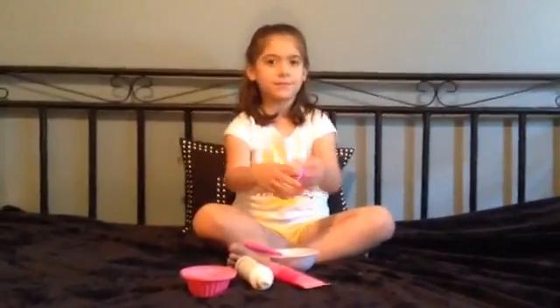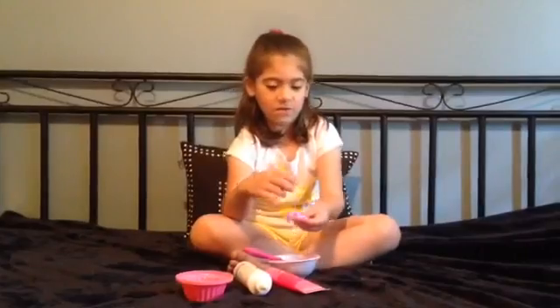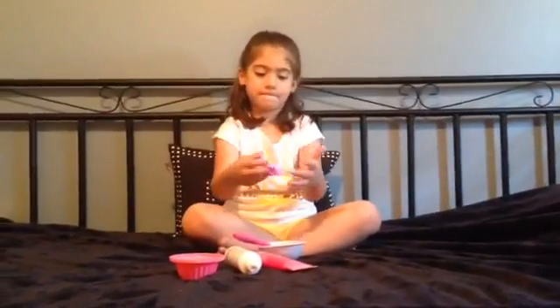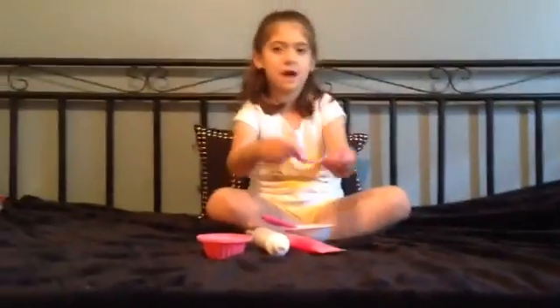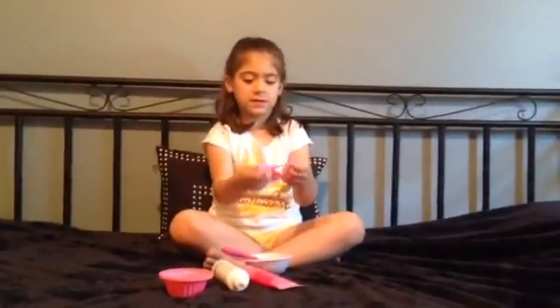So here it is, me kneading it in my hands and it's really sticky. This is how it's turning out. It's not really doing anything yet but I'm sure it's going to after I knead it a little bit. Here's me kneading it.